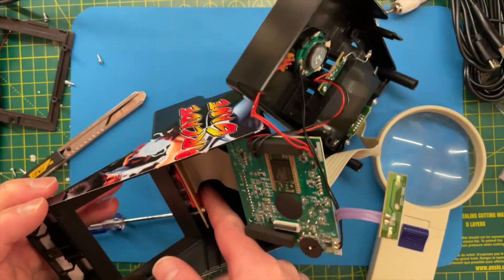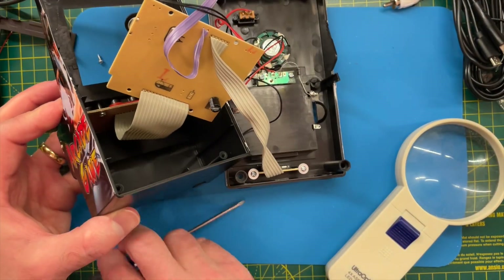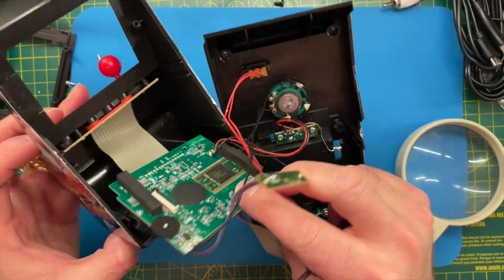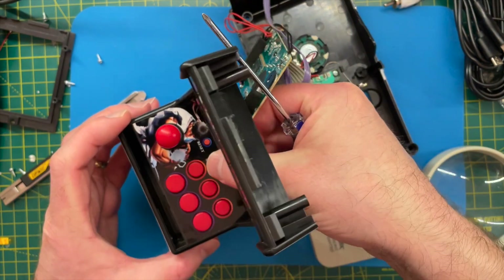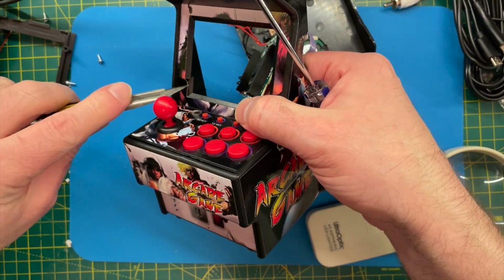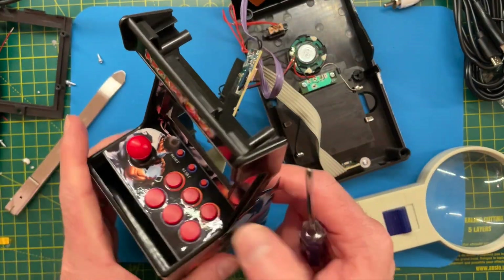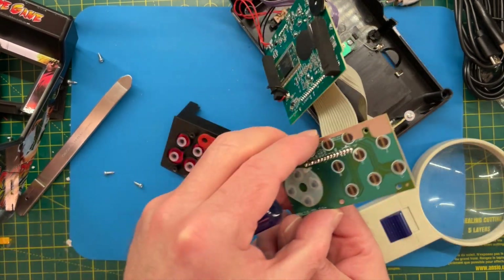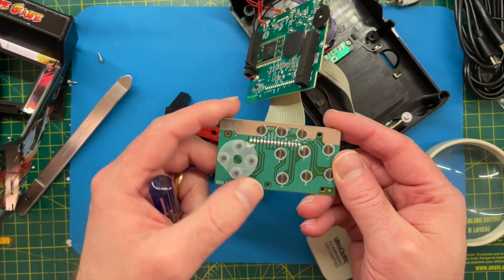There are some screws here that are going to be a bit of a pain to reach. I'm going to try and reach in there to undo a screw - unless maybe there's a different way of taking this out. We're going to have to ruin the sticker here - that's a shame. So this panel actually slides out. That's how we get to the screws. Let's just undo these screws and see what's underneath. Well, that's not that exciting - it's just a simple membrane keyboard type thing. It is nicely labelled though.